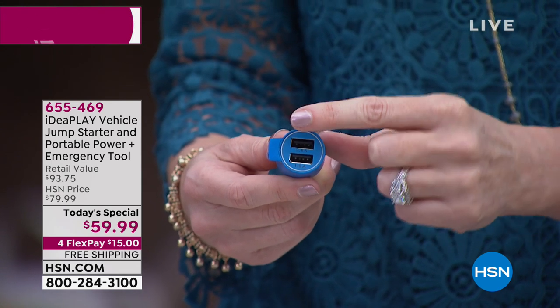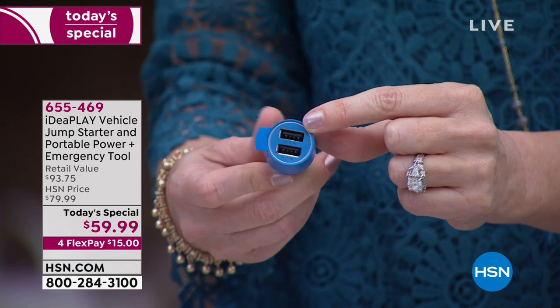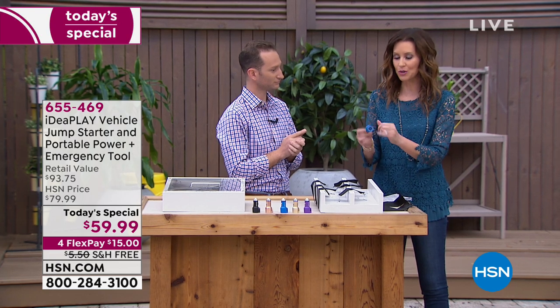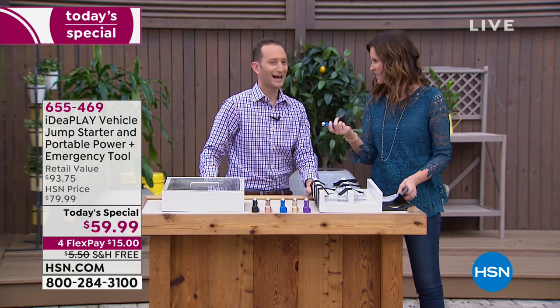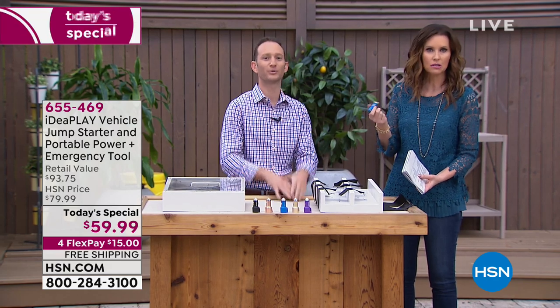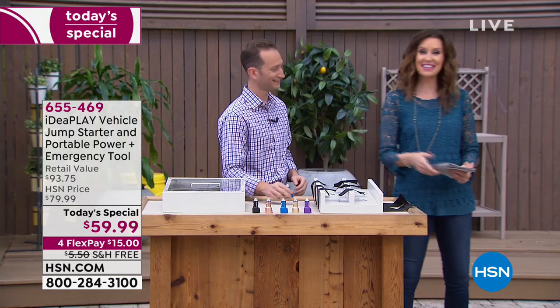This is actually a charger for two different devices. I always notice that my phone is dead when I get into the car. So this is making use of that cigarette lighter — or DC adapter as we call it. It's coming with it. If you are just joining us, we're going to make this really easy for you to get home.